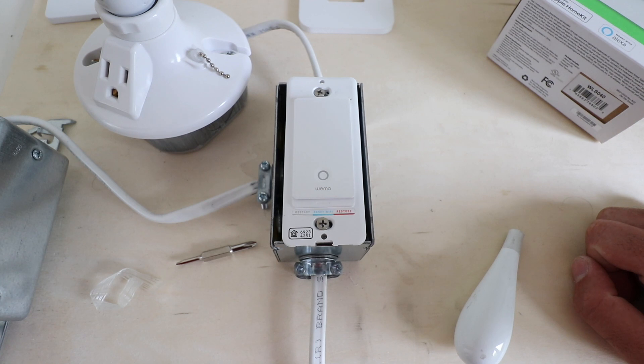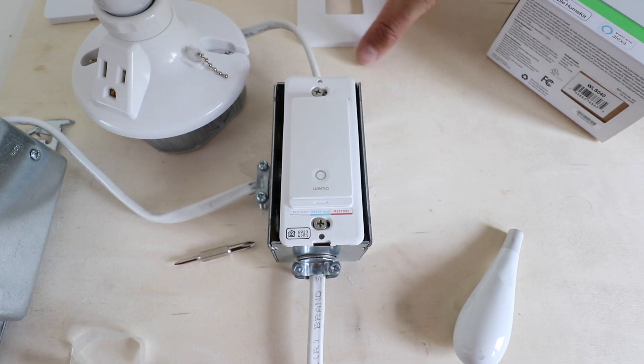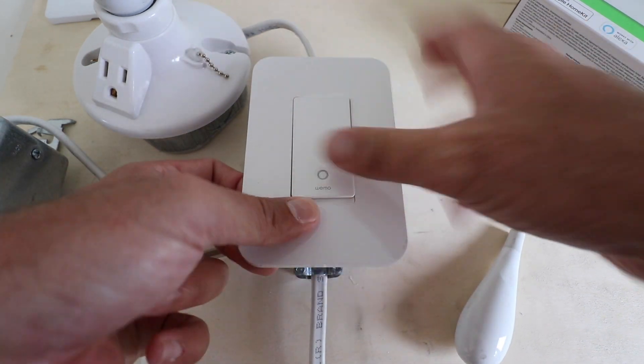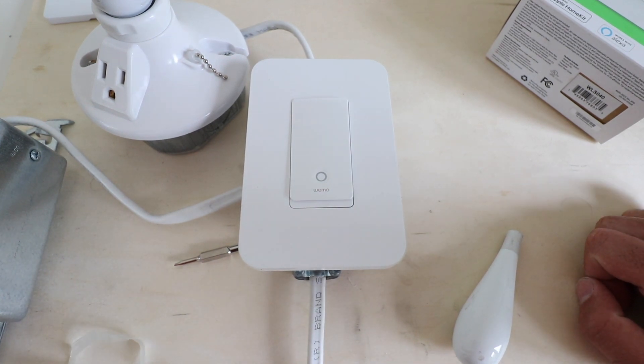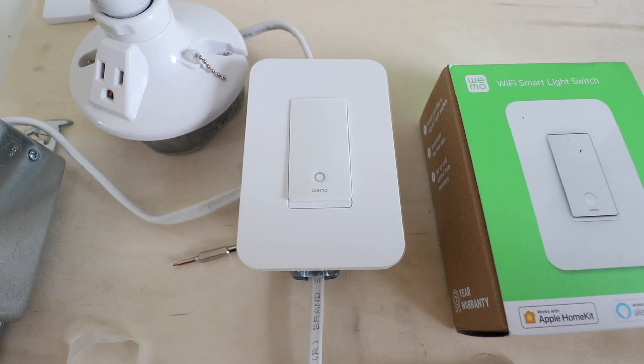Now we've got our Wemo smart light switch installed to the junction box and we can install the cover plate. If you have a single switch, use the screwless cover plate and just snap it in place. If your existing cover plate had more than one switch, just screw that back in. Now we're going to restore the power to this smart light switch and make sure it's properly functioning. Once we've got the power restored, we can start connecting it to Wi-Fi to control it remotely from our phone.